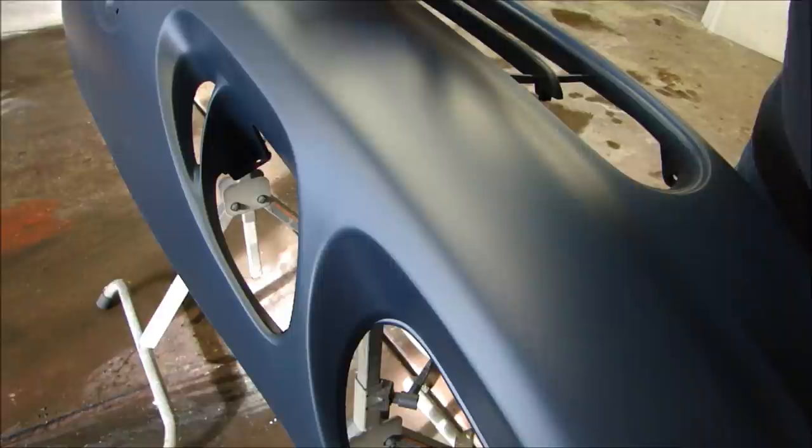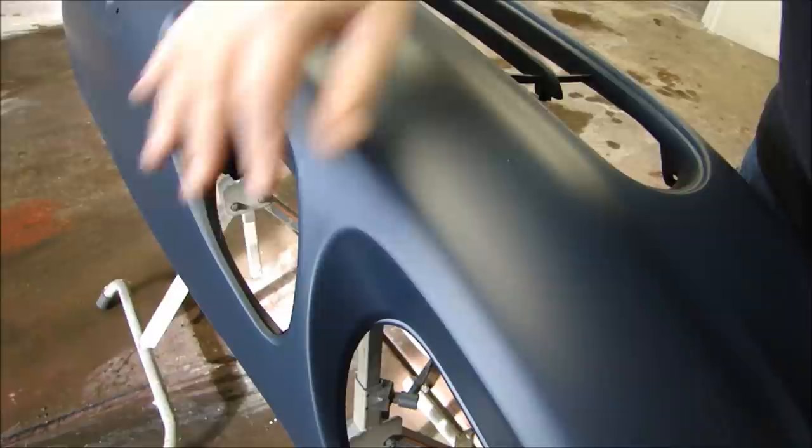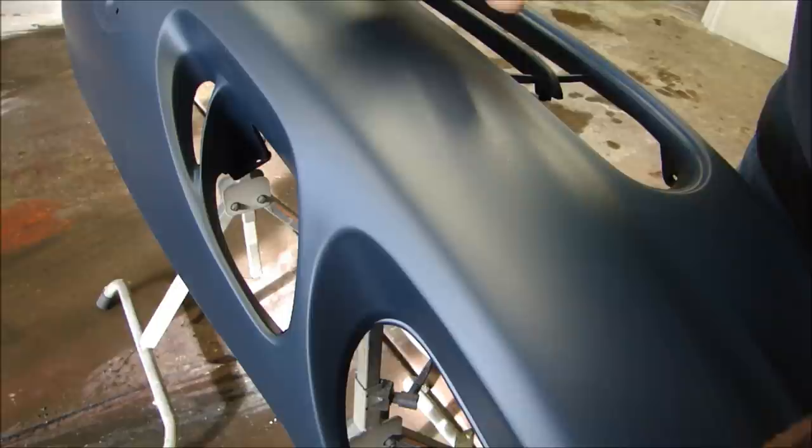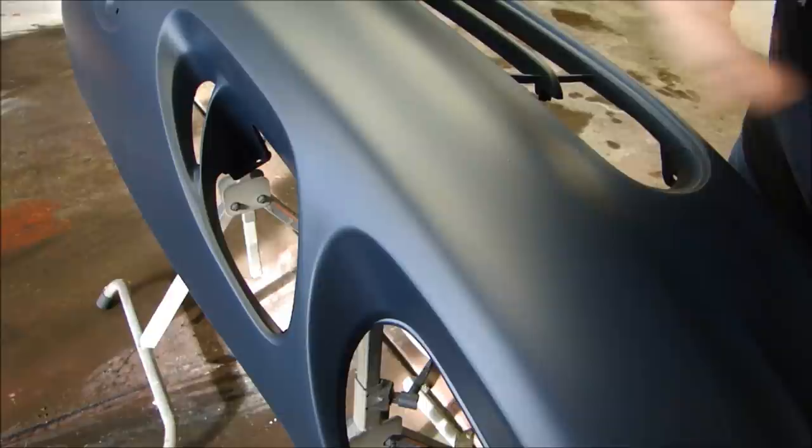This is a plastic bumper cover that goes on the entire front end of the vehicle. When you buy one, don't buy the cheapest one, because they do make different grades. The cheaper ones are usually blemishes and won't fit right. A good front bumper cover is going to be in the $200–$300 range. You can get a cheap one for $150, but it's not going to fit right. Spend the $250 and you'll be a lot happier.